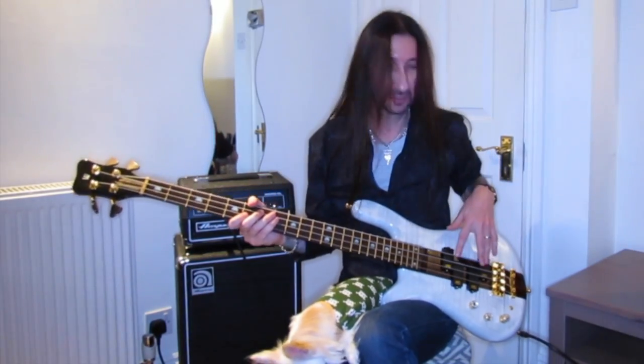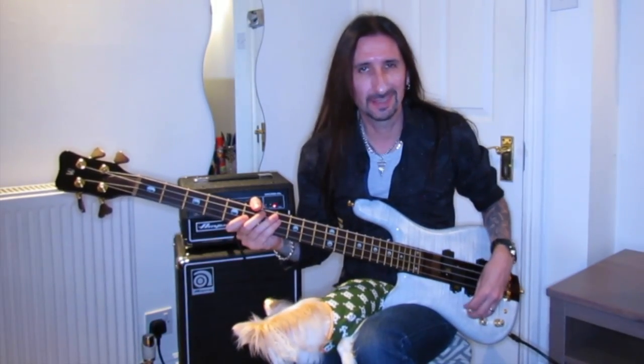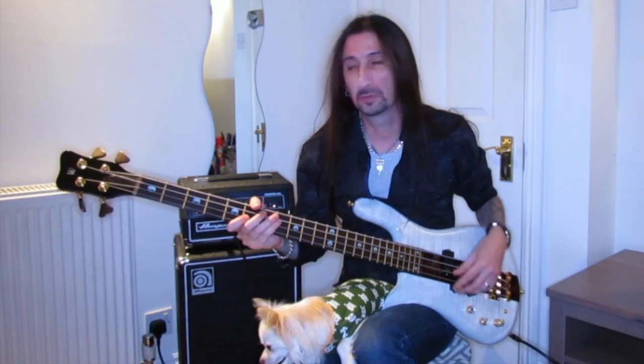The bass has an almost John Entwistle setup on the pickups, so you can get that kind of Entwistle sound, which is one of my favourites.